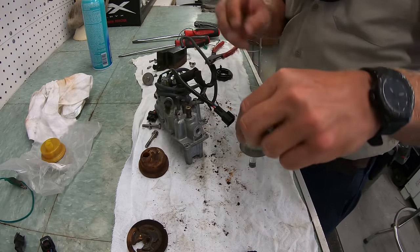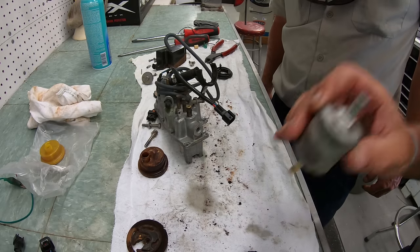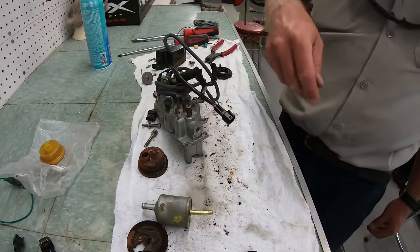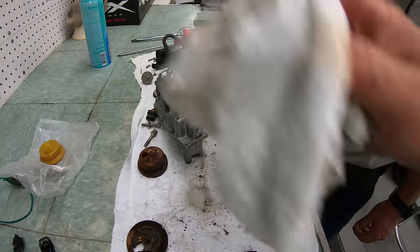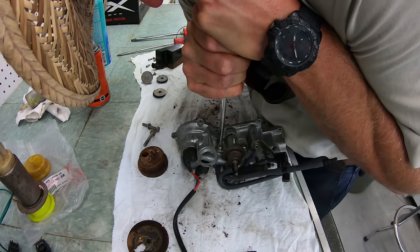Now we'll go ahead and take off that strainer that goes on the top and make sure it's clean. You can just clean it out and blow through it — if you can't blow through it, it's clogged and it will need to be changed. If not, that's great news, because everything on this engine is extremely expensive.